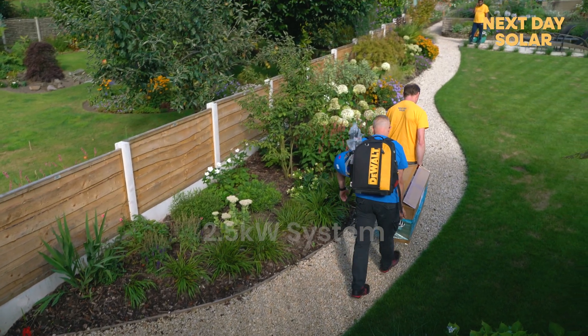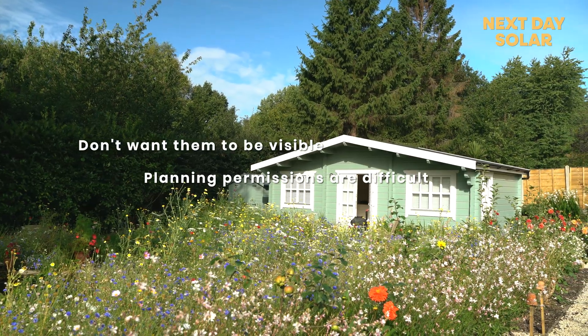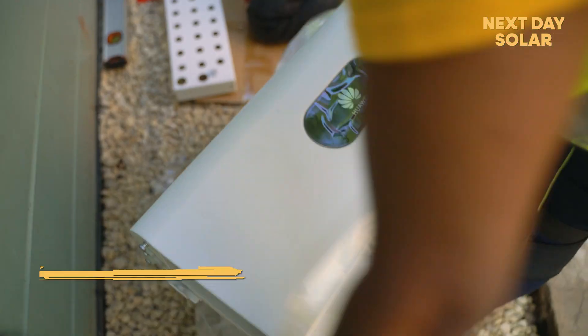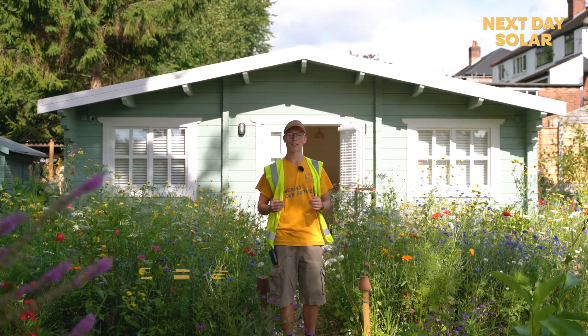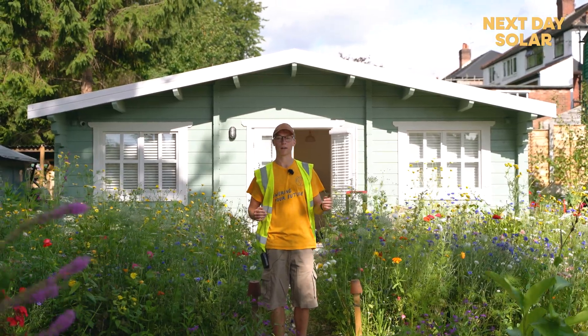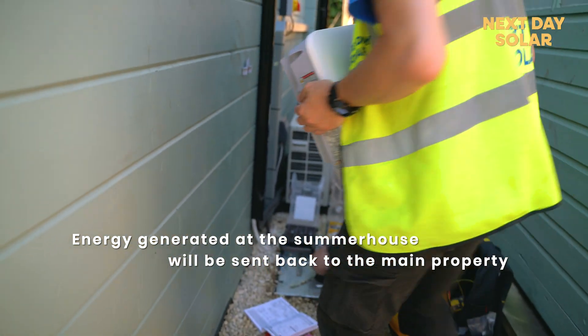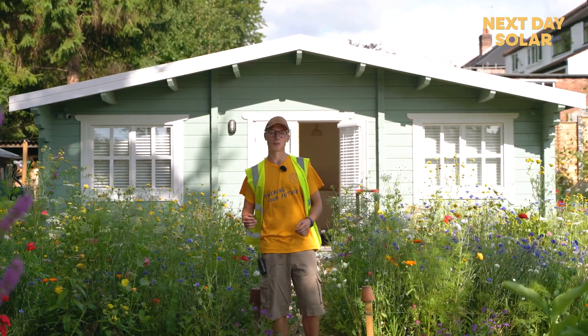These sorts of summer house installations are great for when a customer doesn't want panels on the front of the house, planning permission is difficult to get, or they can just add capacity to an existing system. We're also installing a five kilowatt battery which will allow the customer to store energy created from the sun during the day and use it overnight. The energy will be sent back to the house to run all the appliances, covering about half of the customer's electricity load. Without further ado, let's show you what we're doing.